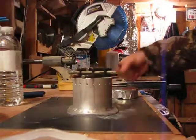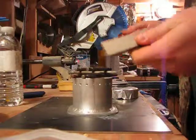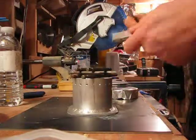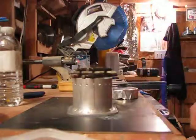I've got the methyl hydrate already in there, and it lights so easy. Just going with the striker. Just like that — we're in business.